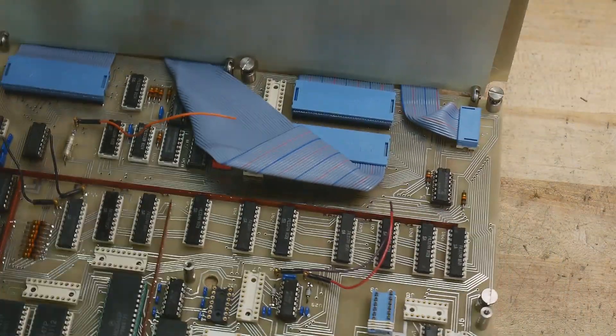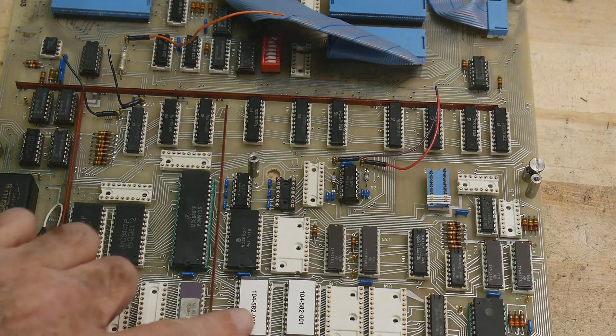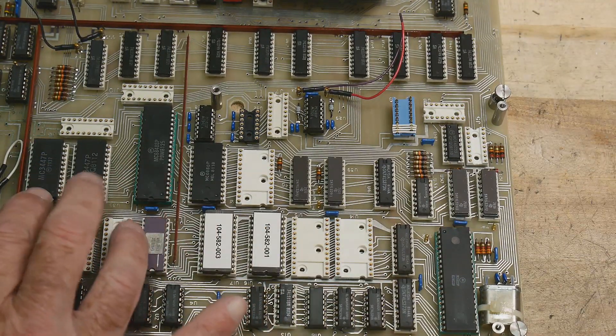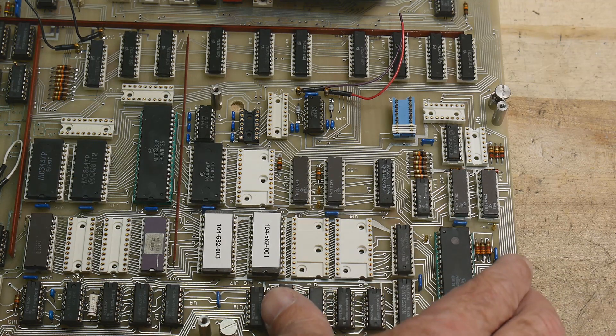I would believe this is the interface board to the microprocessor. It's hinged, which is kind of cool. And then this is the microprocessor board. There are some problems here with the program - I need to get a magnifying glass to read these part numbers.